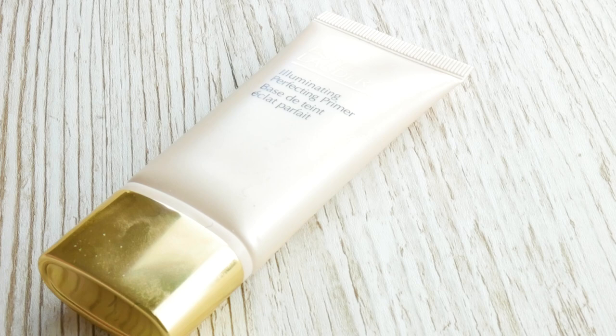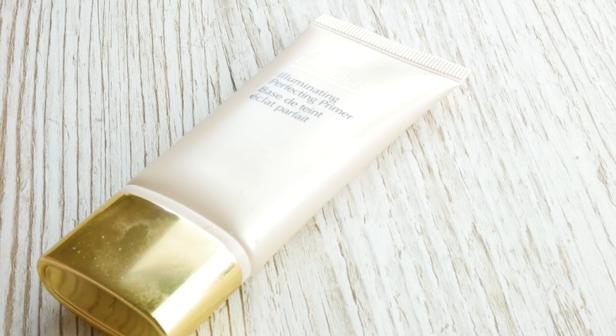So moving on to my primer, I'm gonna take this Estée Lauder Illuminating Perfecting Primer and just pop quite a nice amount of that all over my face. I want to go for like a bronzed, beachy, glowy summer look today. So this primer is giving my skin a really nice glow which is gonna look really nice under my foundation.